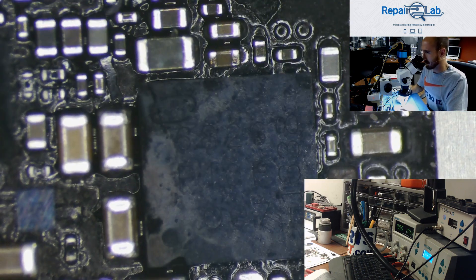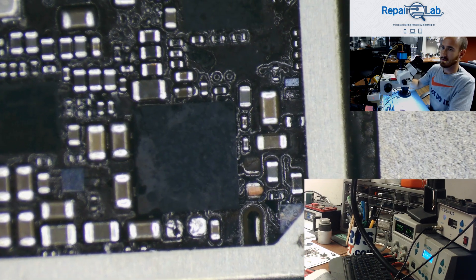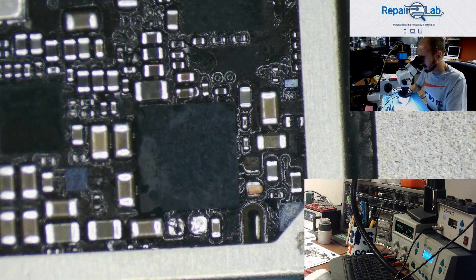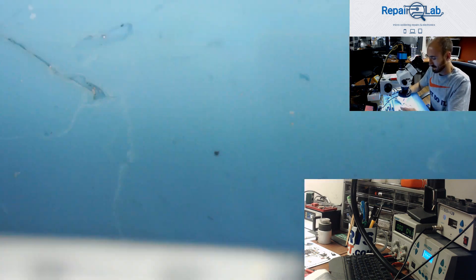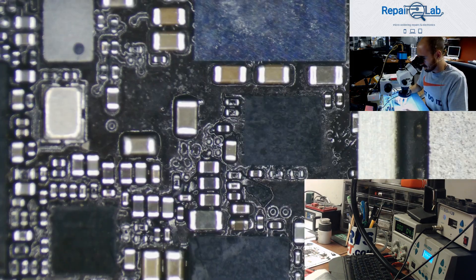After that the short was still here, so I checked it under my thermal camera and the baseband PMU — this chip over here — was shorted. It has VDD main. So it was shorted and I replaced it, and that cleared the short.